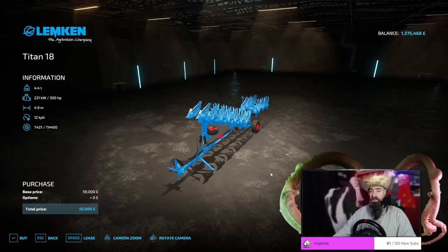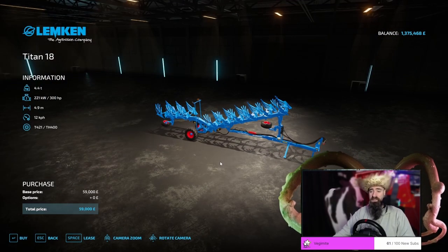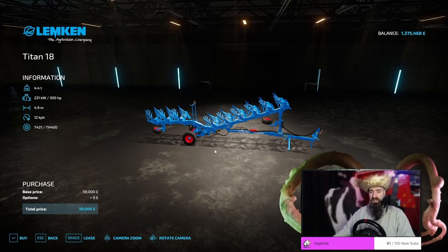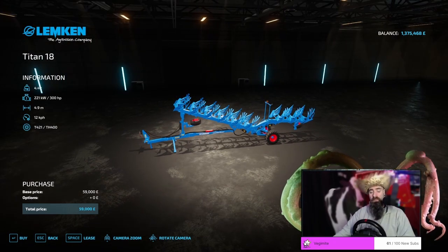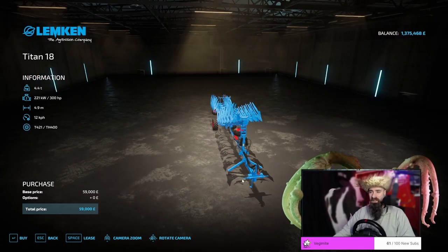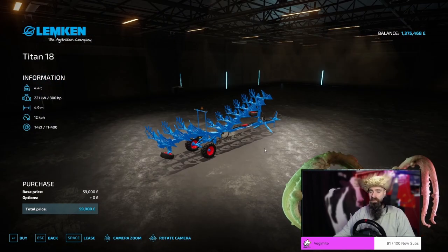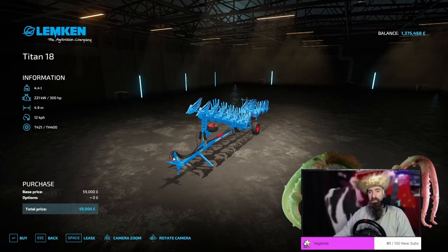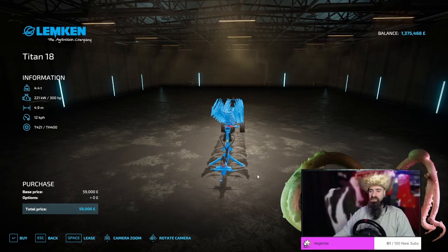The Lemkin Titan 18 is one of two massive plows in the game. However, for all of its length, the width is still only 4.9 meters. One of my biggest problems with plows is that no matter how big you seem to go, it will always take you an age to get anything done. It weighs an enormous 4.4 tons, it has a whopping requirement of 300 horsepower, and you still only get 4.9 meters width. The most egregious problem I have is that it still costs you nearly £60,000. It's why I tend to go for the smaller ones, because the benefits of getting a bigger plow do not outweigh the negatives. It's a nice plow and it's good for larger fields, but honestly, I would still choose a smaller plow over this, because the money you save is just not worth the headache.